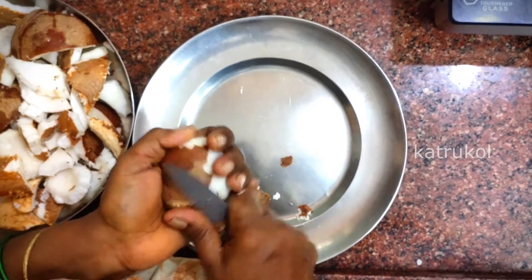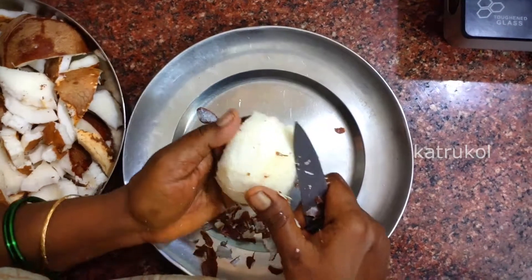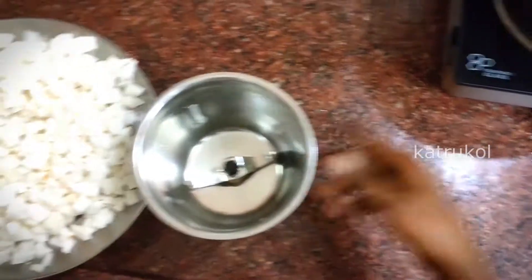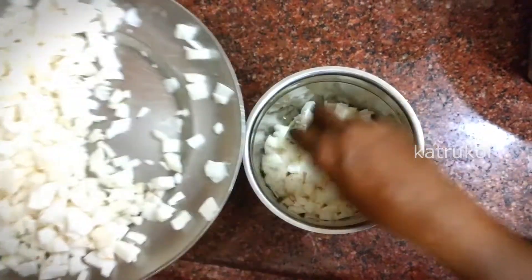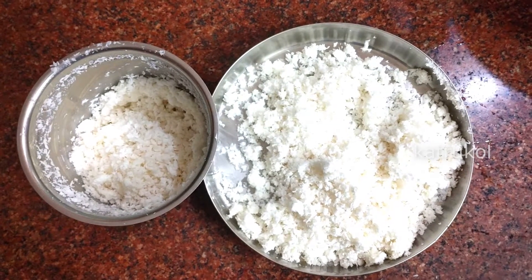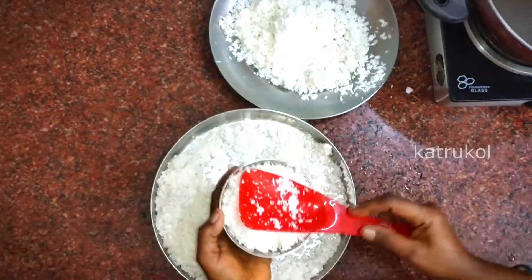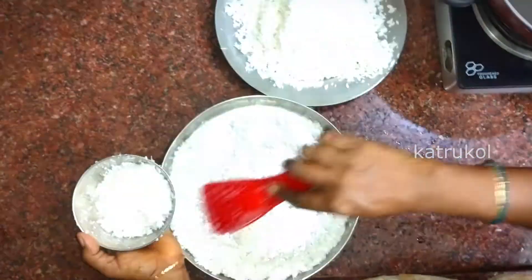This will take a little bit more time. Take the cream and put it in the mixing jar. We will take 3 cups of sugar.